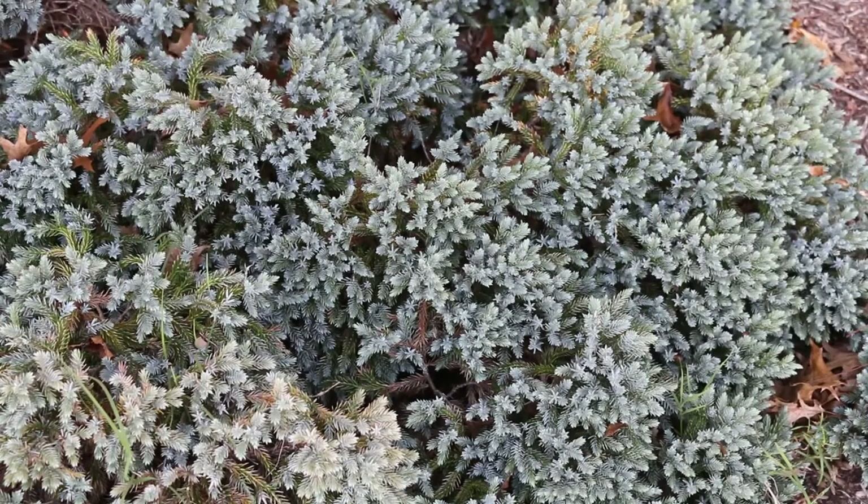This is actually called single seed juniper because each fleshy elliptical, kind of blackish berry-like seed cone only has one seed in it — and that's where it gets its name, single seed juniper.